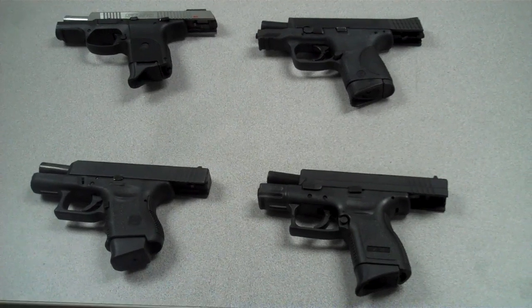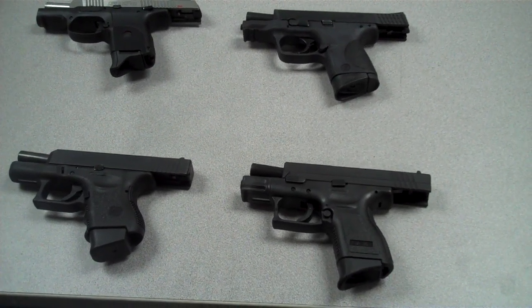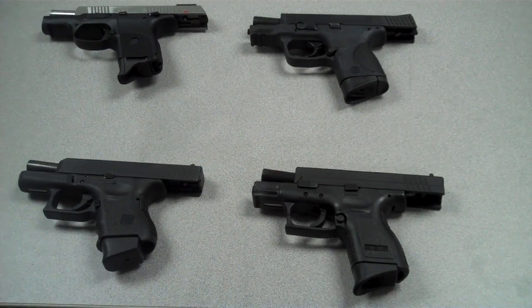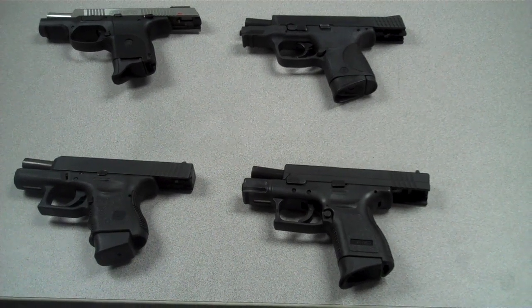If you had to choose one of these, which would you choose personally? I'd choose the Glock — it's got the longest history and is probably the most proven of them all. But it strictly comes down to personal preference. Accuracy and reliability are the two most important things, and they all have it.